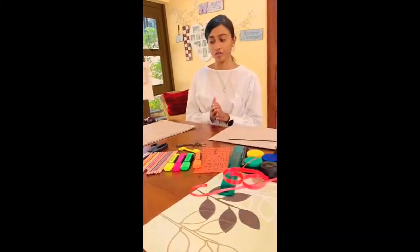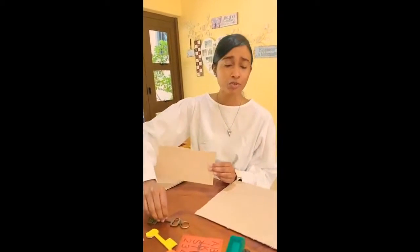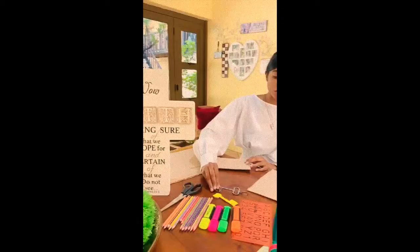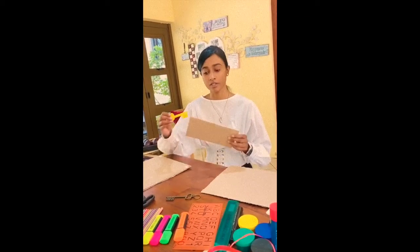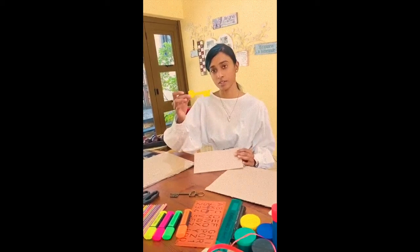On this small piece of cardboard, if you guys do have a spare key lying around, you can use the spare key — like this is mine. If not, you guys can just take any key, any size, whatever you guys want, and trace it onto the small piece of cardboard. So it will look like this.